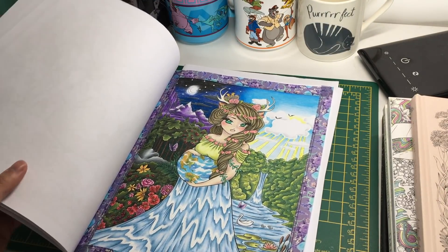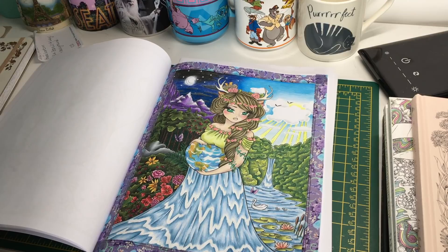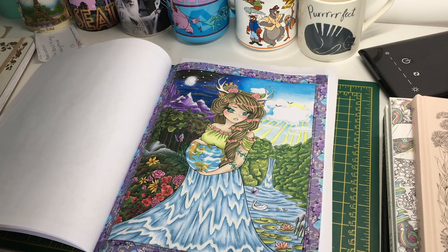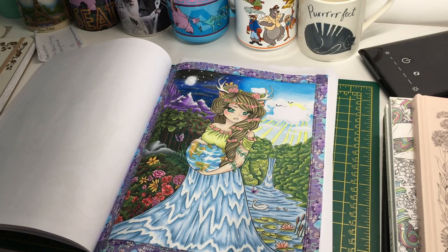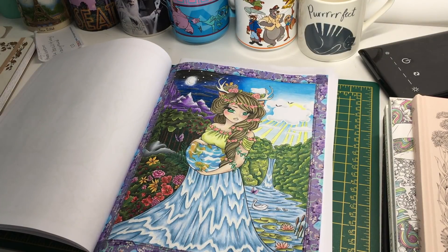So basically that was everything I colored for the month of June — not loads of things but still a fair amount, and I'm very happy with what I did achieve. Hopefully next month I'll maybe do a few more — who knows, I might do less or the same. My work finishes at the end of July so I might have a bit more time then. Thank you for watching — I look forward to seeing anybody else's completed pics videos. I'll see you soon, bye!